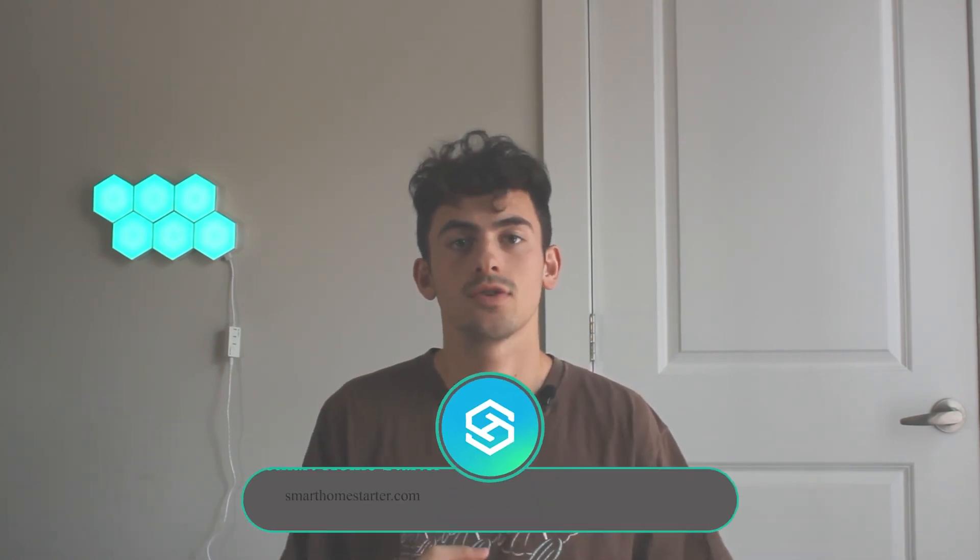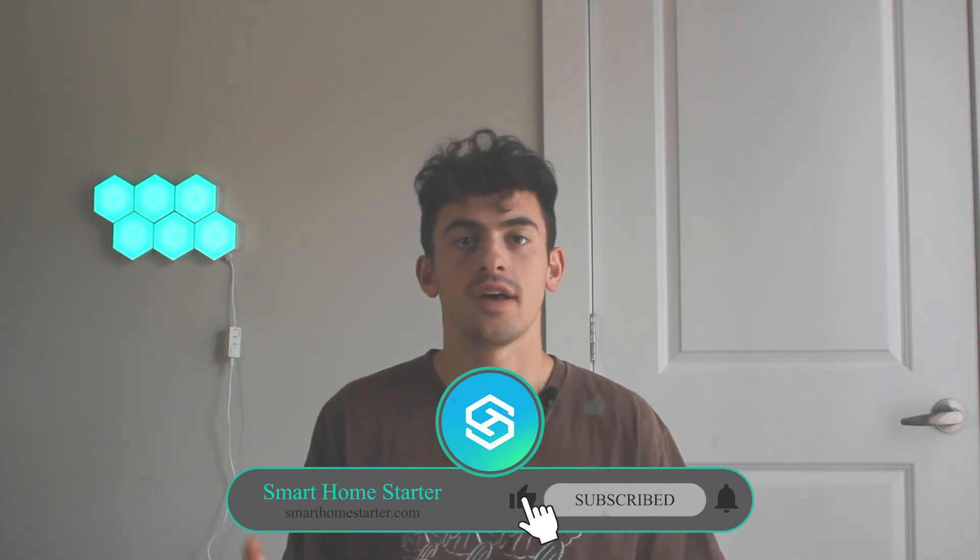This concludes the second episode of our smart home video series. Be sure to check out all the links below to our website and our socials, and feel free to use our affiliate links to help out our company. Thank you for watching, and look forward to episode three where we talk about cameras and security.